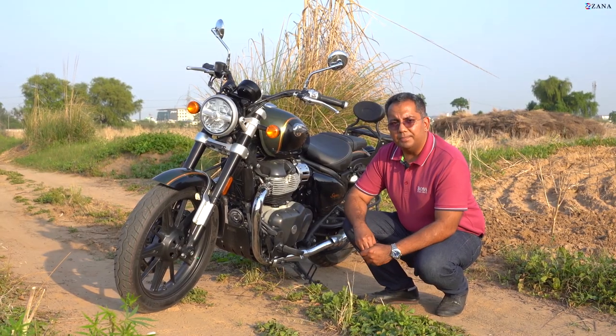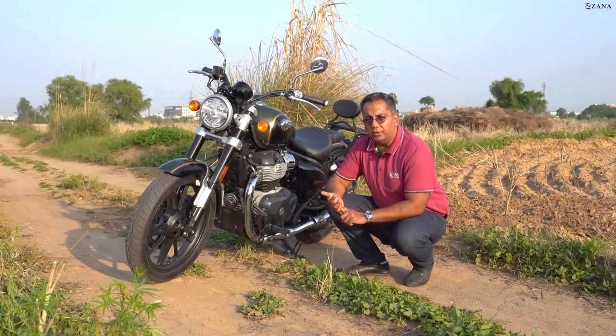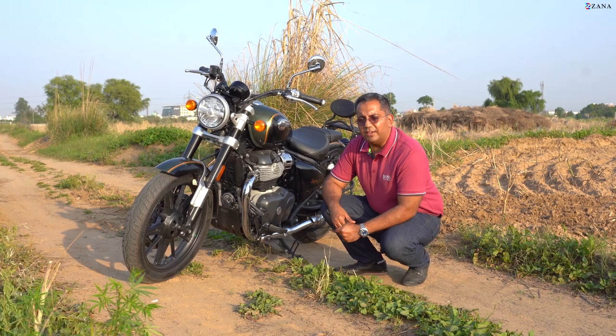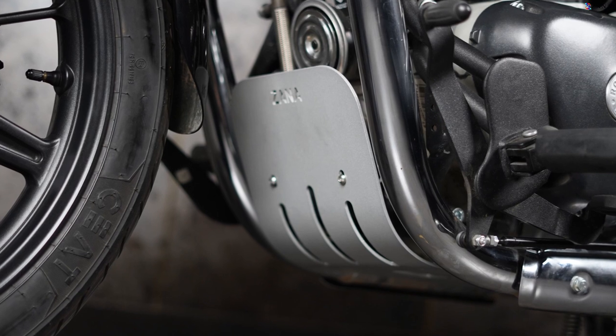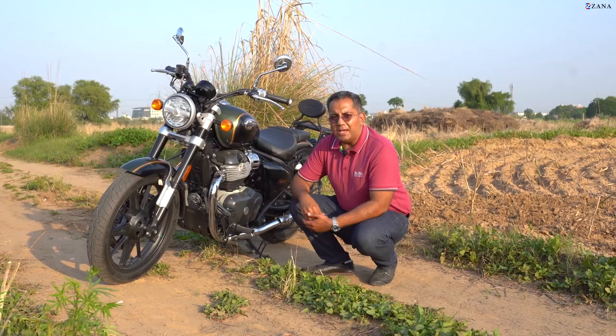The good thing about this sump guard or bash plate is it allows you to change the engine oil during service without removing it. That's an issue you've faced with the OEM one — you can't change the oil in the OEM sump guard without removing the bash plate. Our bash plate lets you do that.